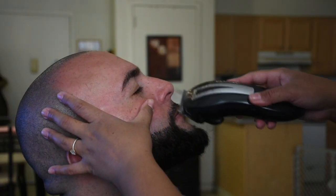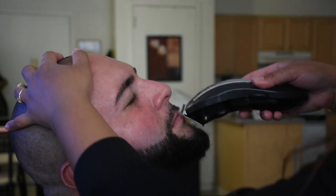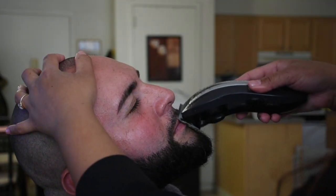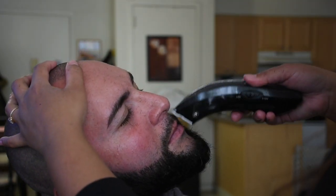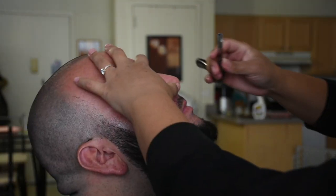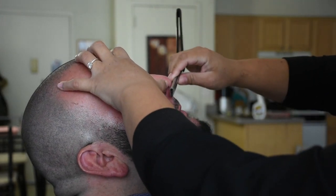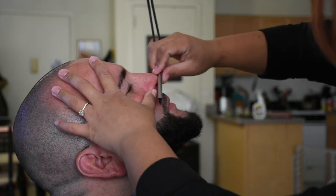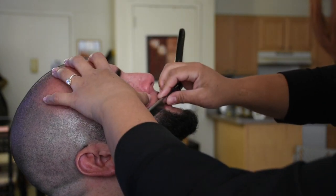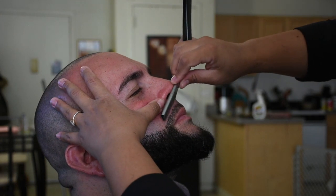Now we can't forget about the mustache. I'm going in with my size zero clippers again for Jason's mustache. Just be very gentle around the lips and sweep in an upward motion until you have every hair trimmed. Now back with the straight blade — have your significant other tighten their lips. The skin between the nose and the lip can be very delicate, so by adding some tension we can ensure that we won't nick them by accident.